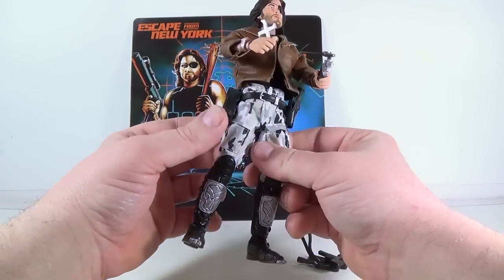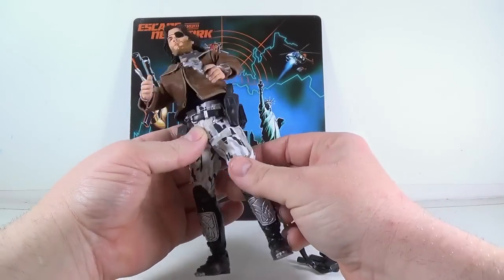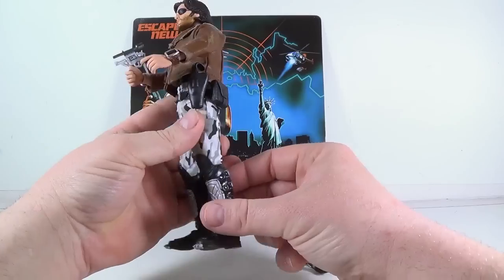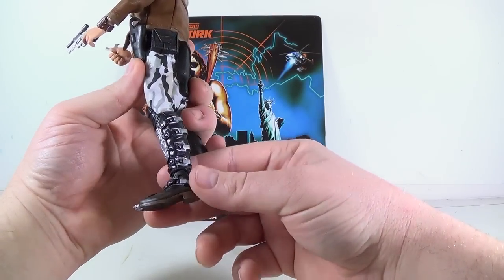Just some nice details on what he's carrying around his belt. Nice details on the camouflage pants. These boots are just fantastic — look at that. Just fantastic.